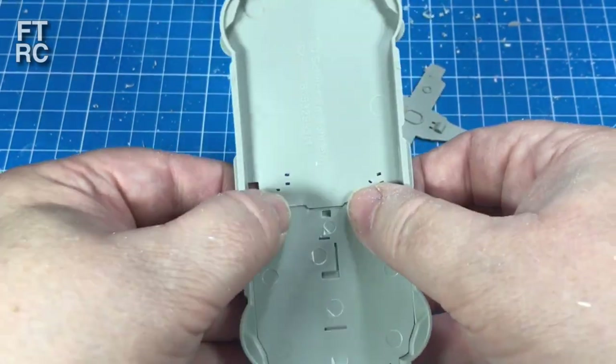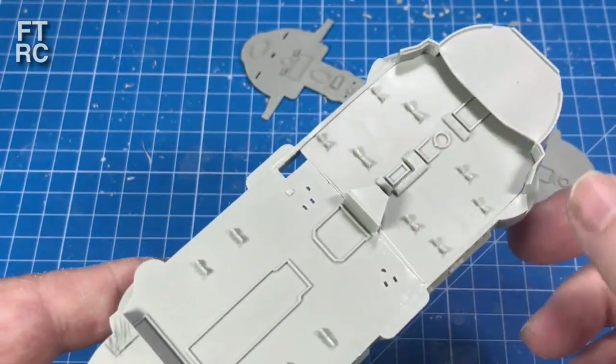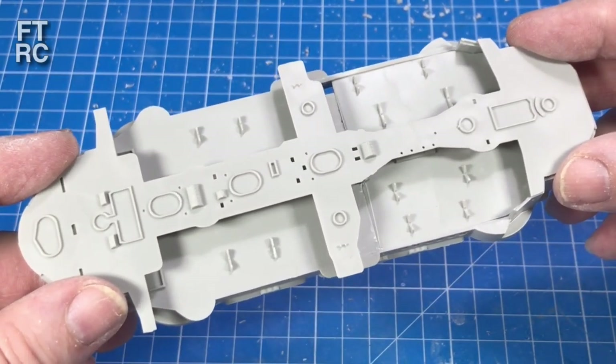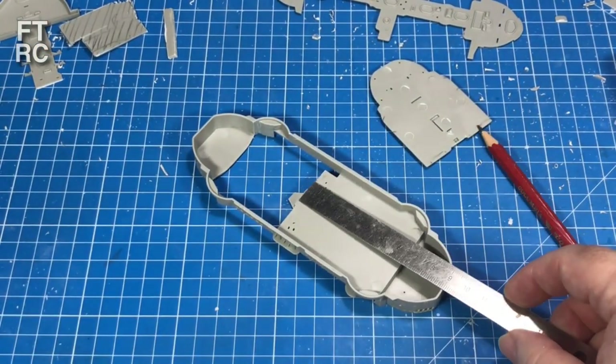I've also had to cut a little indentation out at the top there so it fits into that little sticky-up thing. That's not too bad at all. And as you can see, it all comes together well — it just looks like the kit. What I need to do now is put some reinforcing in.